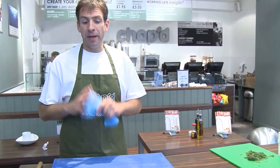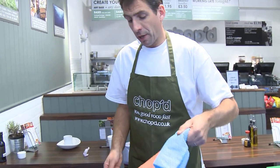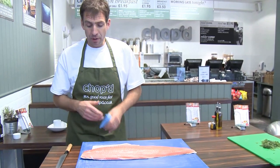First of all, you need the best salmon you can possibly get. Fortunately, that's exactly what we have. We buy all our salmon — have only ever bought our salmon from Foreman's in the east end of London. They buy the best salmon you can get.